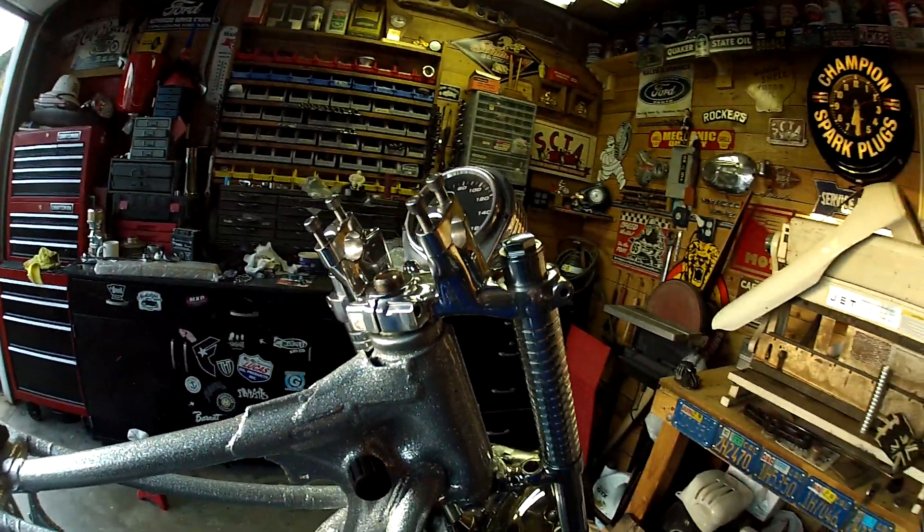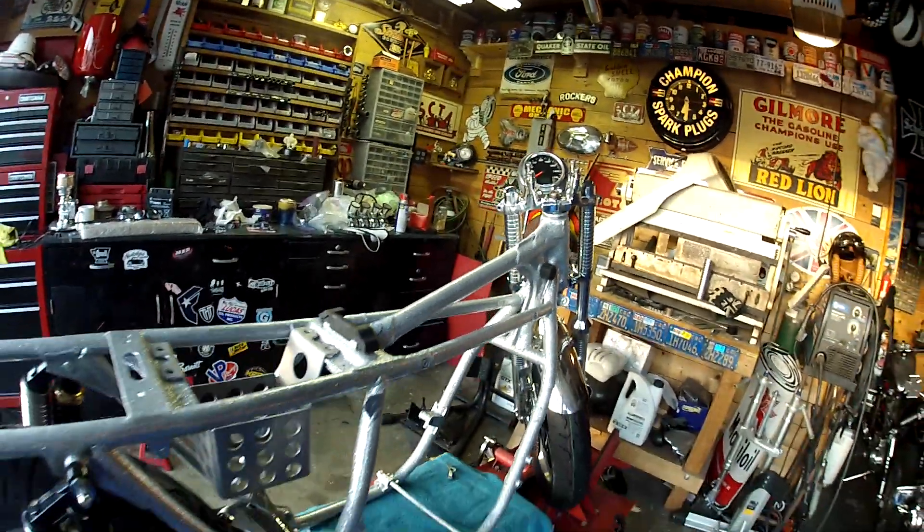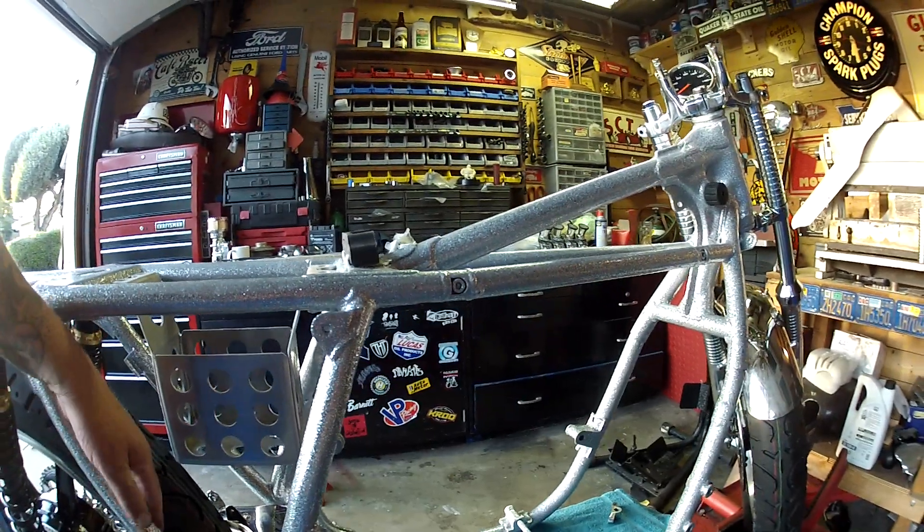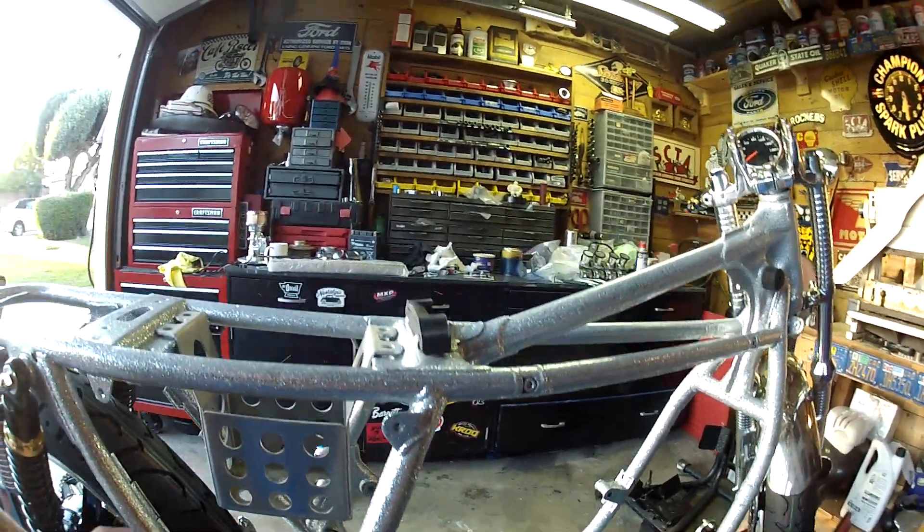I'm pretty happy with it. Lots to do though, but I got a lot done today. There's a little mark there I can see, but we can sand that — I think that's clear coat.